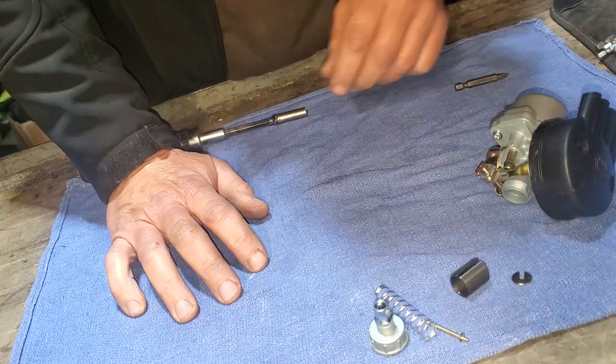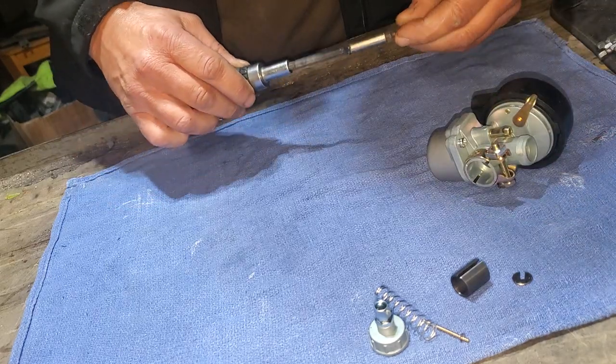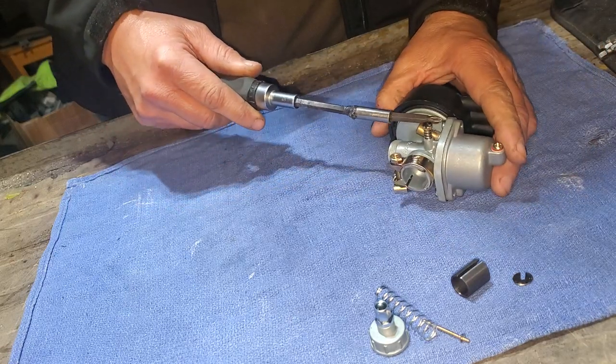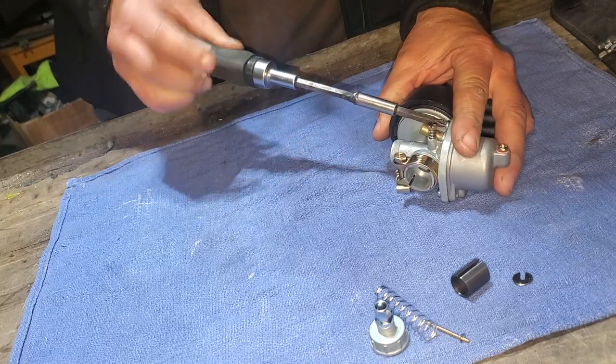So there's that needle. Now we're going to take a look at the bowl and see what's in here. Haven't had this apart yet—this is a brand new kit I've been meaning to get to.